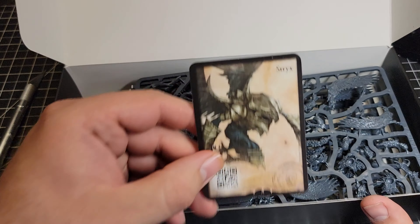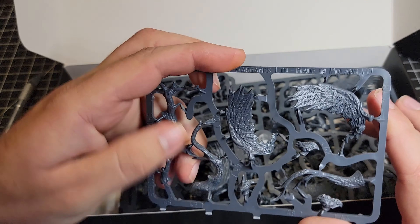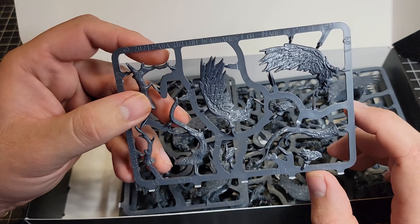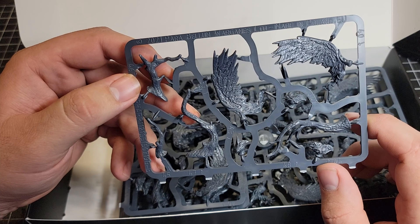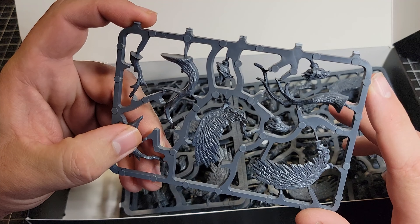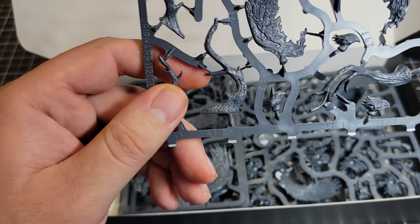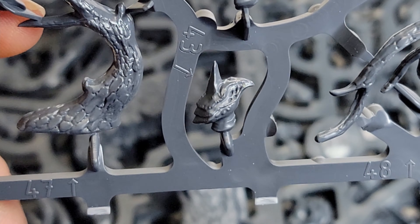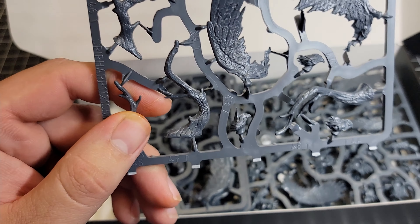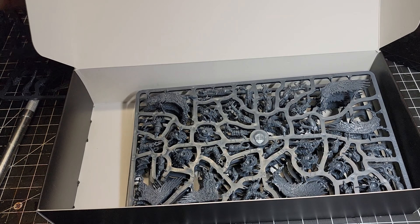We have our art card for these Strix. Then we have the sprues, and the first thing I'm noticing is that the detail is incredibly good and crisp. The Wadron and even before them the trolls kind of set a new standard for the way that the plastics look for Parabellum kits, and these are no exception — they are fantastic looking. Zooming in on one of the heads, you can see really crisp detail — basically just a massive bone growth, helmet or head, very gruesome as we've come to expect from the Spires.